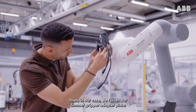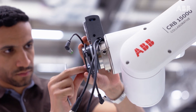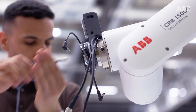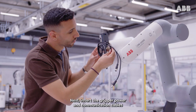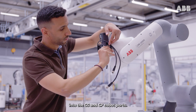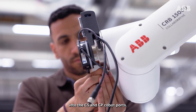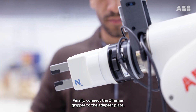In our case, we fasten our Zimmer gripper adapter plate. Next, insert the gripper power and communication cables into the CS and CP COBOT ports. Finally, connect the Zimmer gripper to the adapter plate.